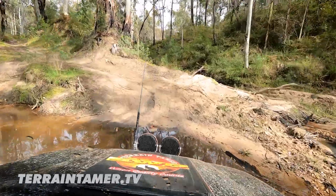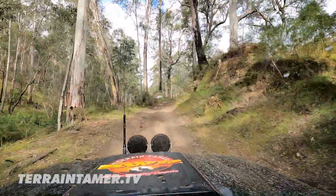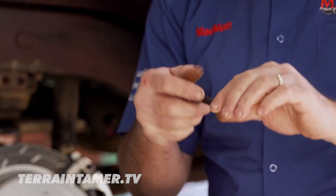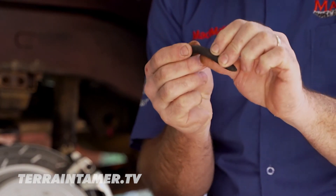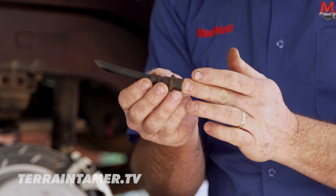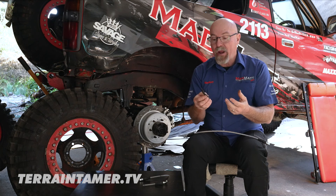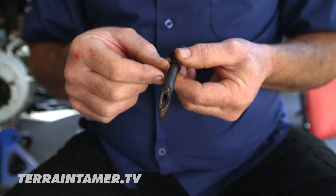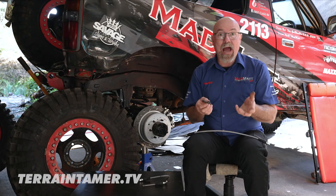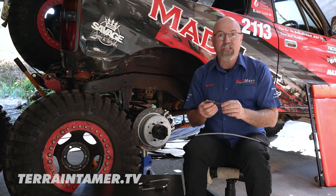Making sure that your brake lines are in good order as part of your vehicle servicing is imperative. There are a number of things to look for: look for cracking and deterioration in the outer sheath, look for any brake fluid leaks whether at the join or in the crimp of the hose, look for any physical damage — maybe a stick has come up and grabbed the hose at some point. And if the brake lines are old and you don't know their service condition, it's probably worth changing them.